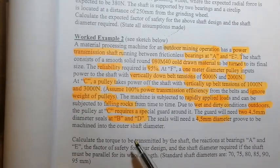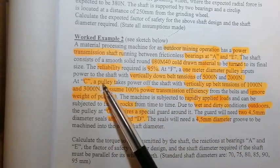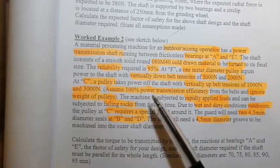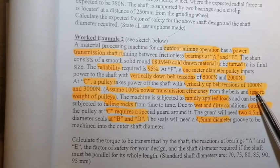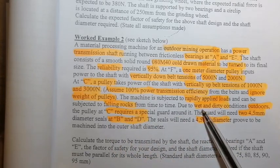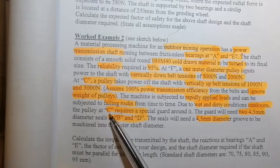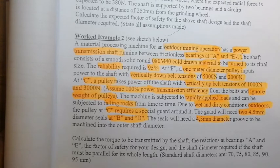Summarizing the vital information: pulley at C with vertically upward belt tensions of 1,000 N and 3,000 N; 100% power is transferred to the main shaft; pulley weight ignored; loading is rapid and subjected to falling rocks; conditions are wet and dirty outdoors. At C a special guard is needed, sealed from the elements, with two grooves machined into the shaft at B and D.